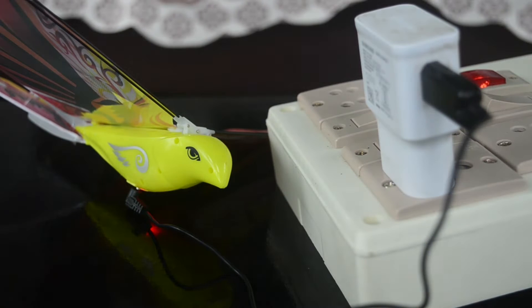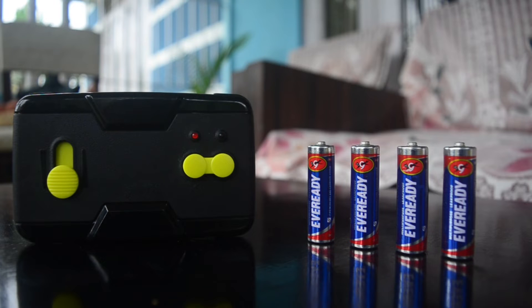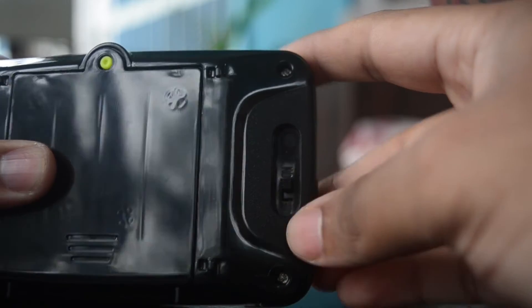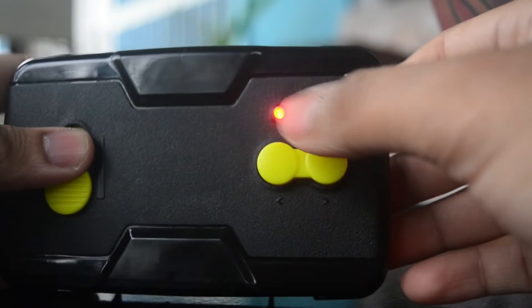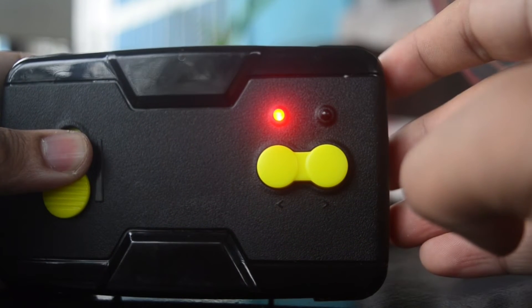Let us now allow this bird to charge for some time and till then let's talk about this remote. This remote requires 4 AA batteries to function. Once the batteries are inside we have to push this switch and the red LED light will light up in the front indicating that the remote is on.